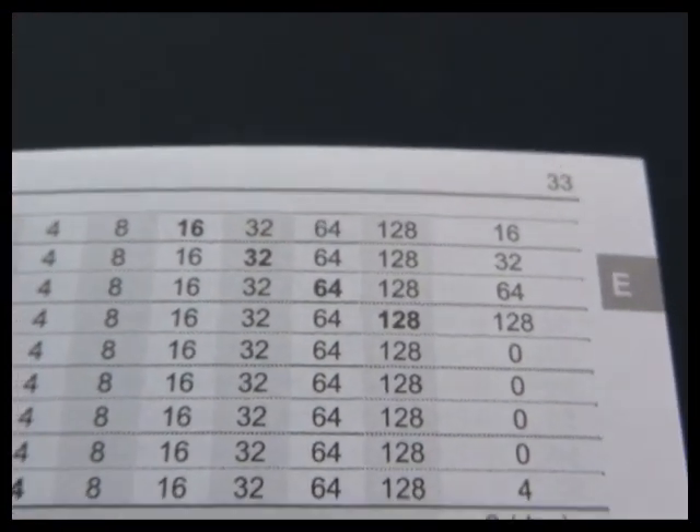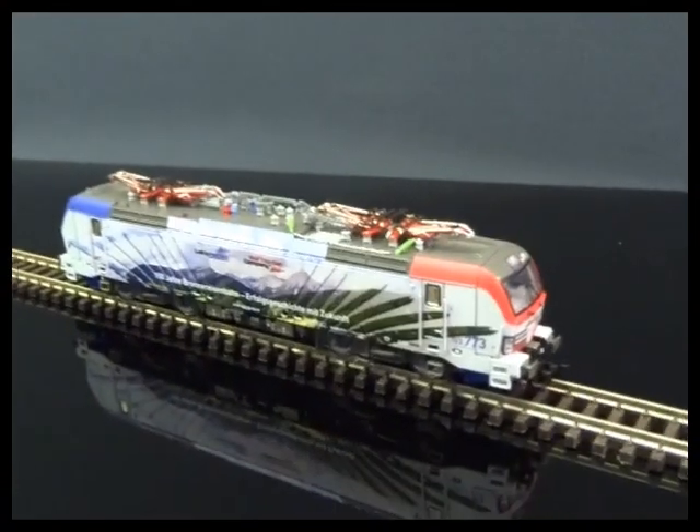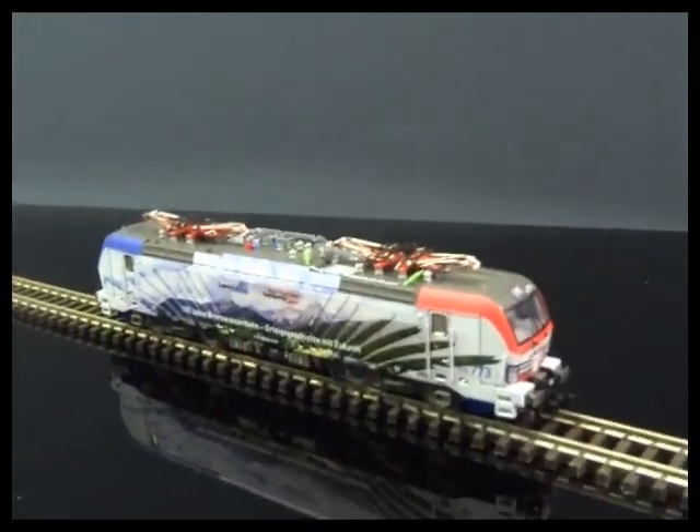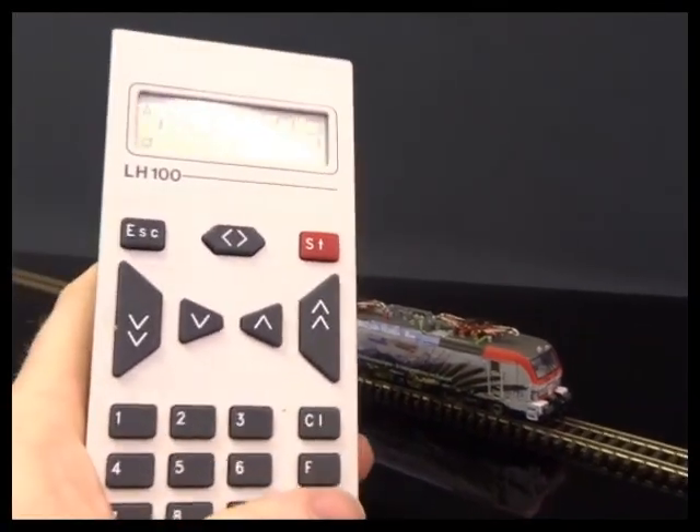The reason this is done in a generic way is that every loco can be different — how manufacturers make the circuit board connections to the lights can vary across manufacturers. I'm going to do this on programming main on the Lenz system.